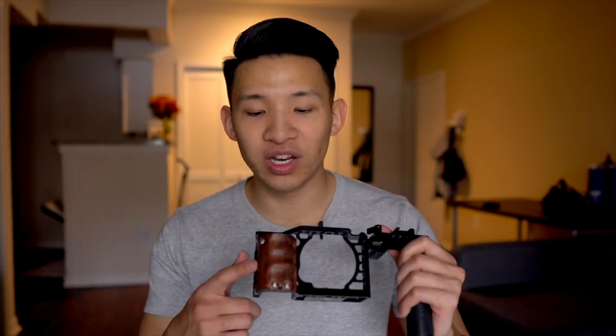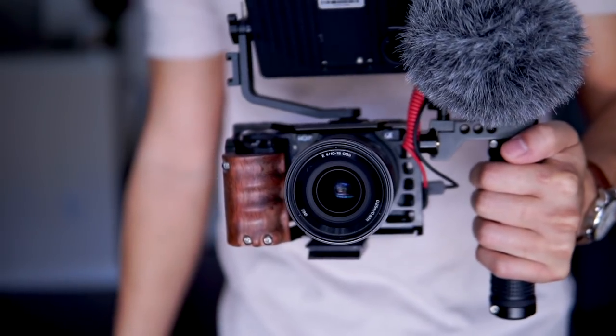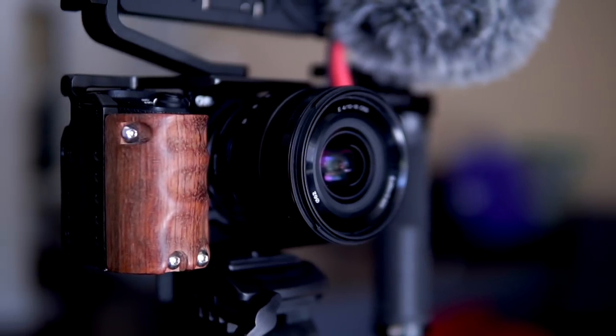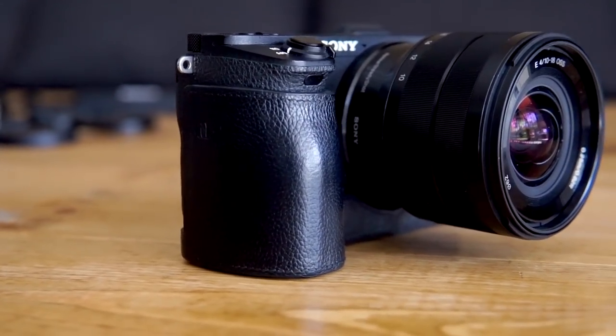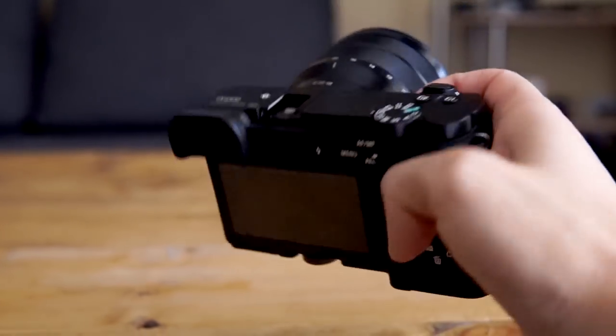Next up, I have the SmallRig wooden handle made specifically for the A6500. It virtually adds no weight and adds a lot more grip for my big hands — it's somewhat ergonomic. I wouldn't say it's completely comfortable; it's a little too parallel with the cage and I wish it was angled more. Nonetheless, it does add extra grip and definitely adds more character to the camera. I was actually looking for a leather grip rather than a wooden one — I like that stealthy black color. This is the OEM leather grip from Sony; it attaches to the bottom via the quarter inch and adds extra grip. It's super soft and ergonomic. I use it when shooting photos. If SmallRig had a leather grip, I would easily attach it instead of the wood one.